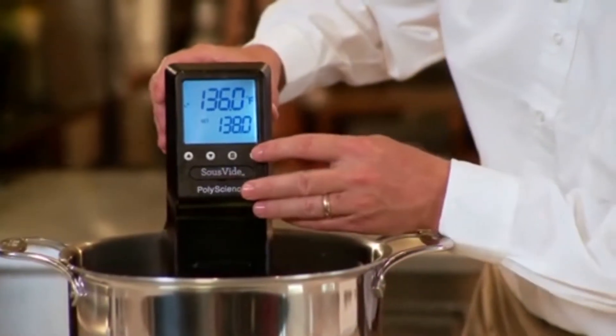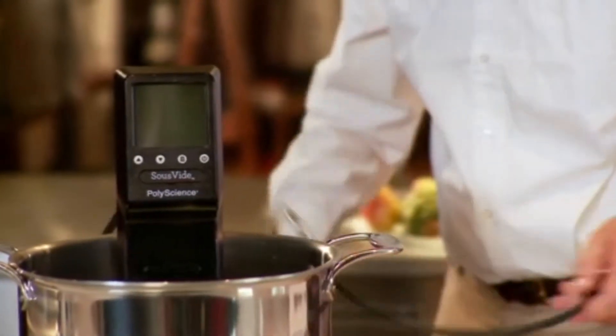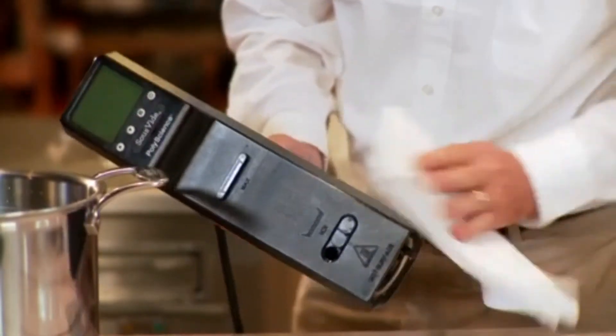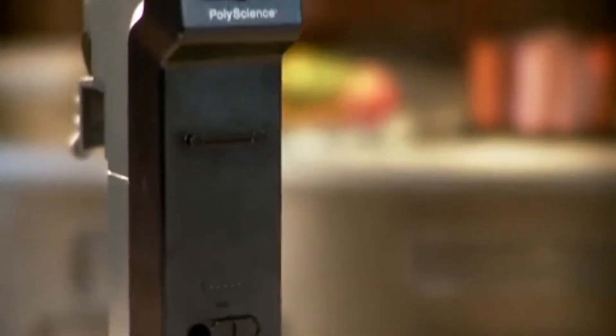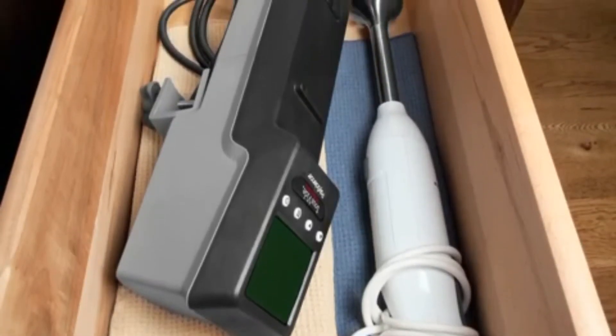To safely remove the circulator from the bath, unplug the power cord and do not immerse the unit in water. Wipe and dry the unit before storing it away. The Sous Vide Professional is so compact it can store in a typical kitchen drawer.